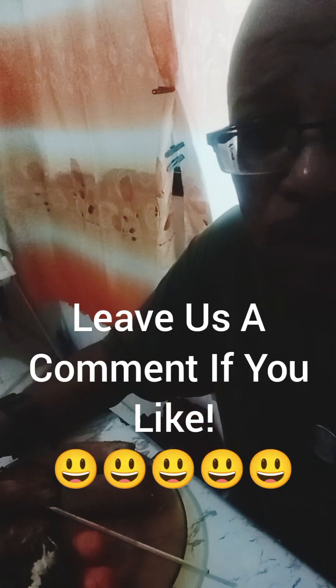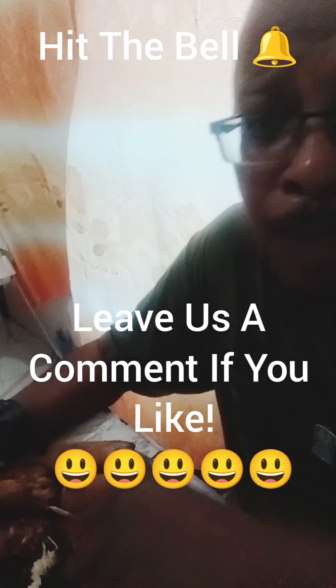Make sure you like, subscribe, and leave me a comment if you like. Hit that bell notification so you know every time I drop another video. Share my videos with everyone - share with your family, friends, loved ones, and even your enemies. Peace, adios, I love it!